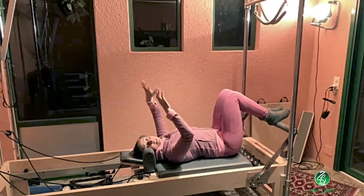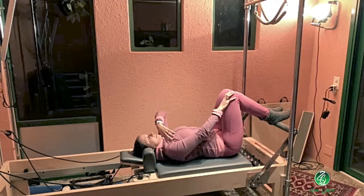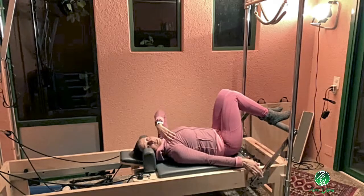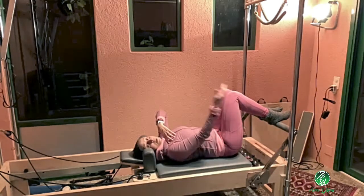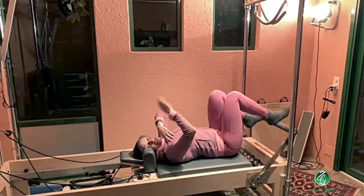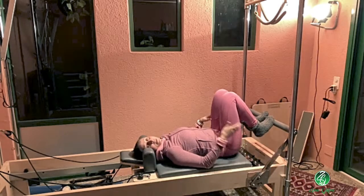If you have a standard foot bar, use the lower bar setting. If you have a few options like on this machine, you can choose one step lower, which already gives more distance from footwear to carriage. That might be a good option for somebody taller.